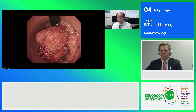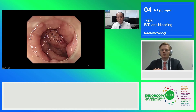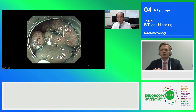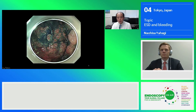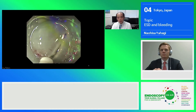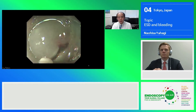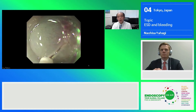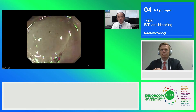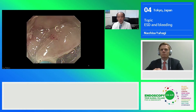I would like to show you the actual procedure using a video clip. You can see the oral side in a little reflex position, and this is the inner side from the anus. I usually start this kind of procedure from the oral side in the little reflex position. I prefer to use a gastroscope instead of a colonoscope because of the better maneuverability of the endoscope. After injecting a sufficient amount of glycerol solution to the submucosal layer, I start the initial mucosal incision at the oral side.